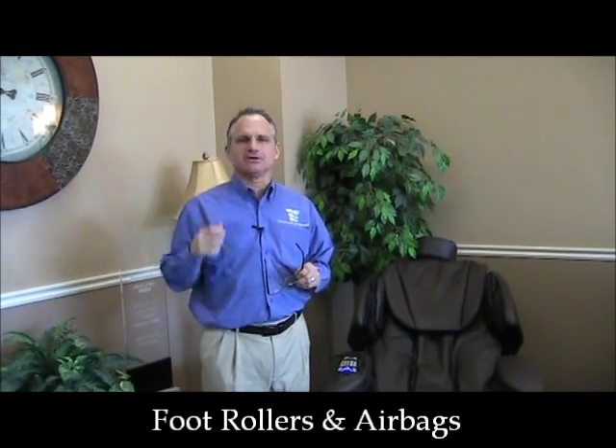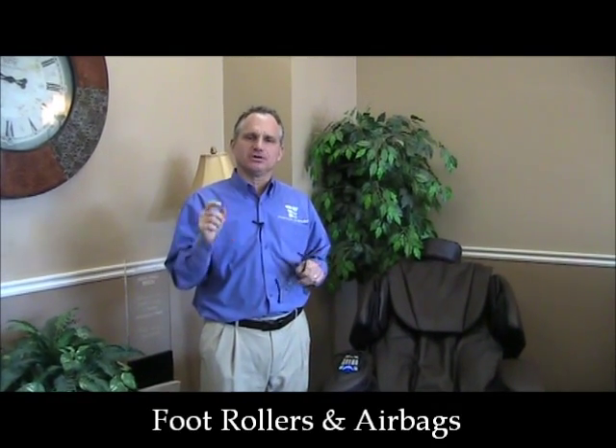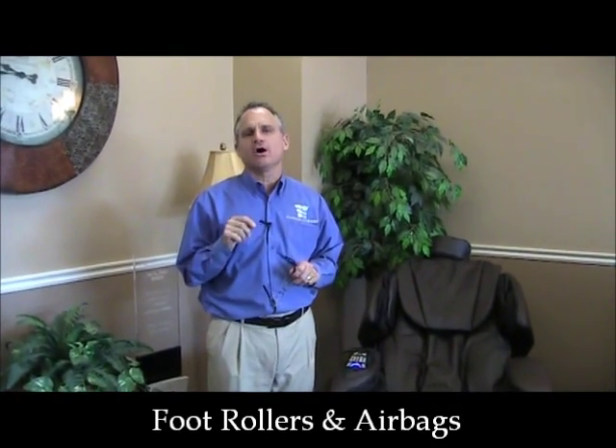Hi, I'm Dr. Alan Weidner from MassageChairRelief.com and today we're going to talk about the Osaki OS7075R foot roller function.